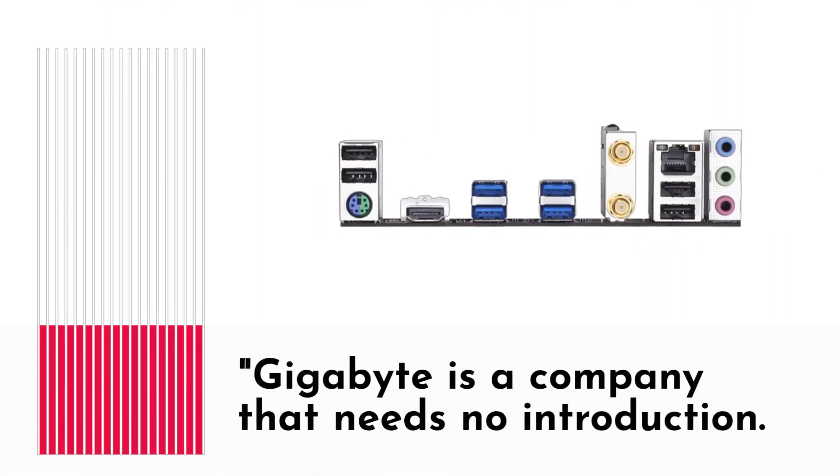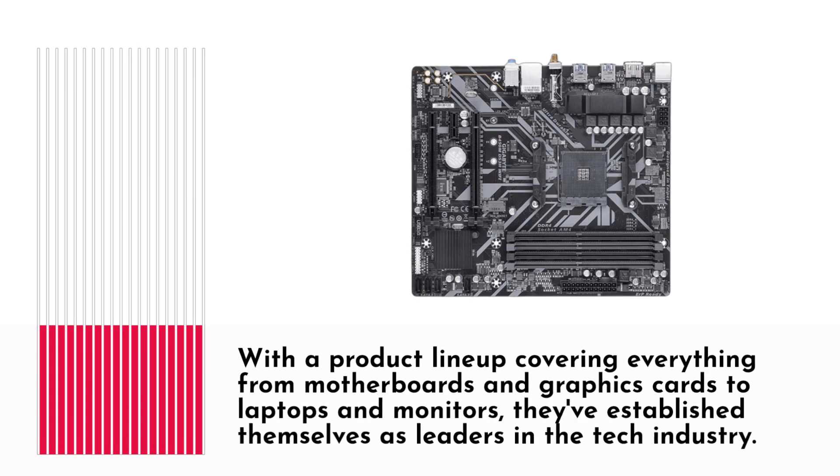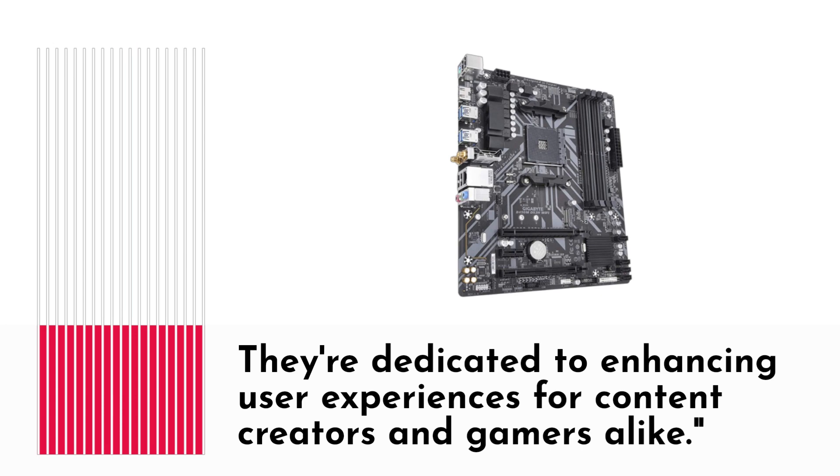Gigabyte is a company that needs no introduction. With a product lineup covering everything from motherboards and graphics cards to laptops and monitors, they've established themselves as leaders in the tech industry, dedicated to enhancing user experiences for content creators and gamers alike.